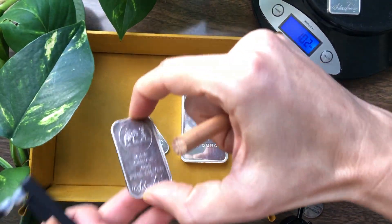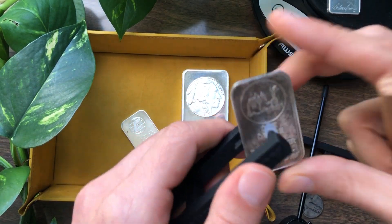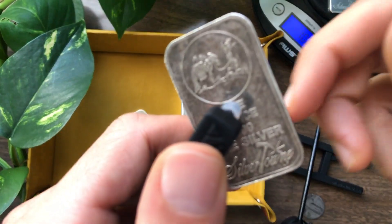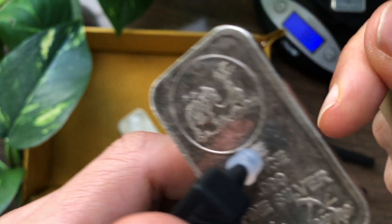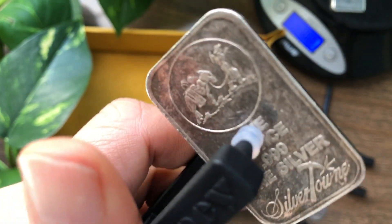So if you were seeing these things and just using the weight test, you might be in trouble. You really want to make sure you know exactly what you're looking at before you only use the weight test — save that for the pros. Here is the 1 ounce Silvertown bar again. Sounds awesome. Definitely can tell that that's silver.